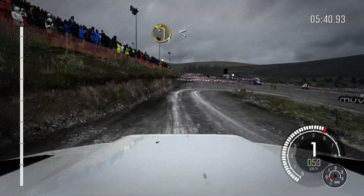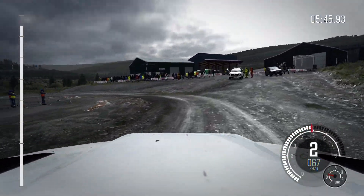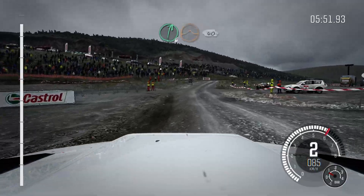To left 1, long, opens to 2, long. 60, caution, right 4, over big jump. And right 6, over big jump, 40.